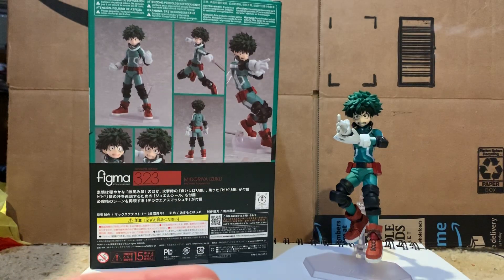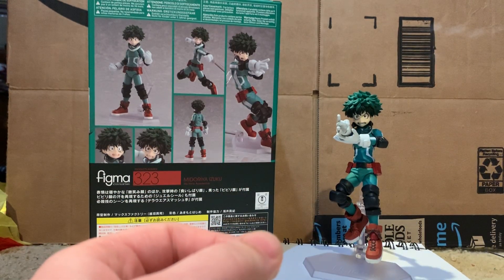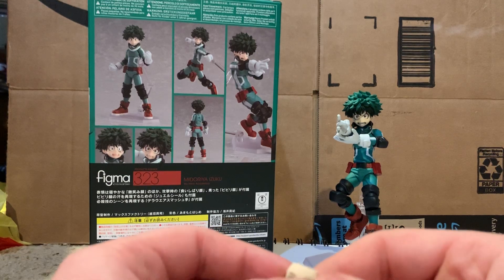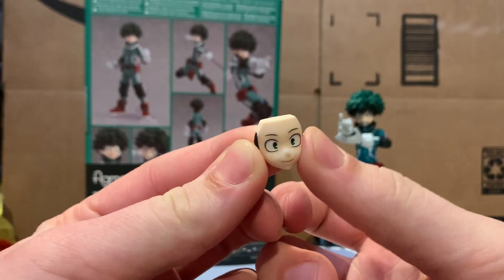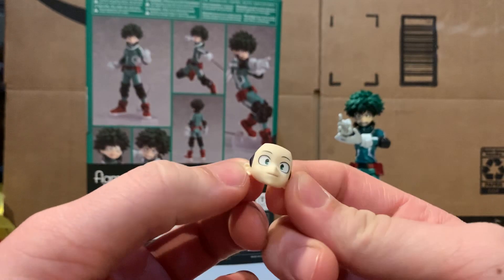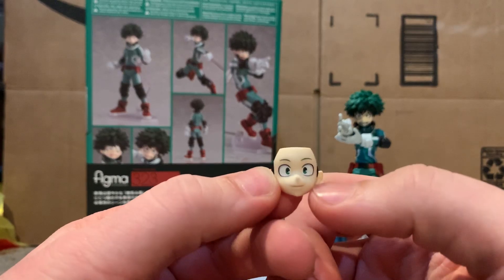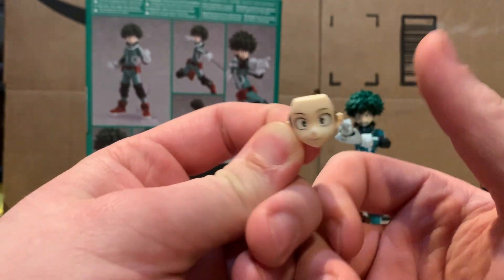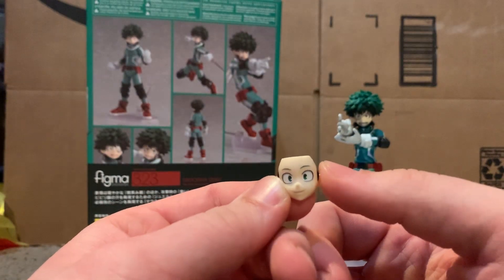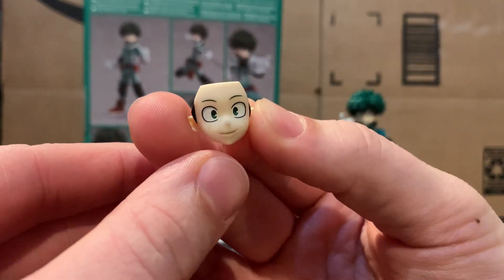Figma is really good, I must say. The main figmas I own are from Sword Art Online and now this guy, but of the ones I do own, figma is really good with their design. When it comes to anime figures they really pull it off. Their anime figures are top notch — the face paint and sculpt look like they're right out of the anime. This isn't sponsored or anything, I just really like figma.